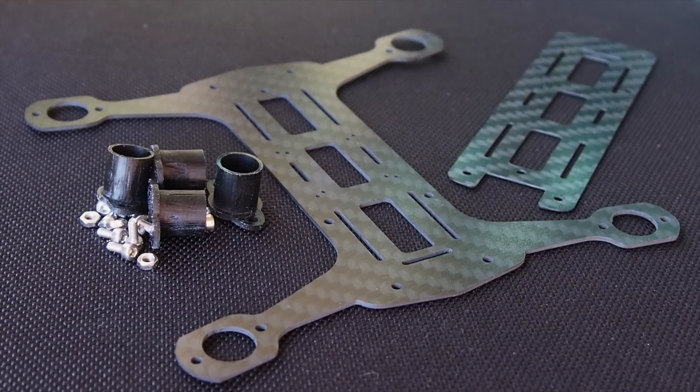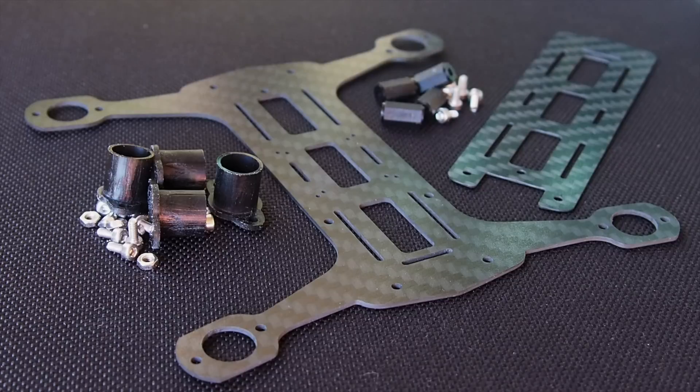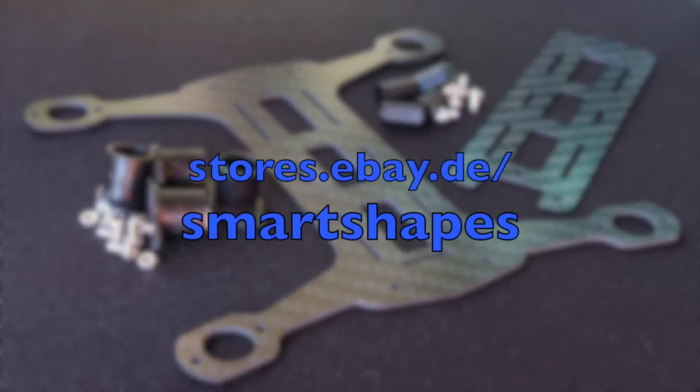You can get them at MicroMotor Warehouse or you can go straight to the source at Smart Shapes.